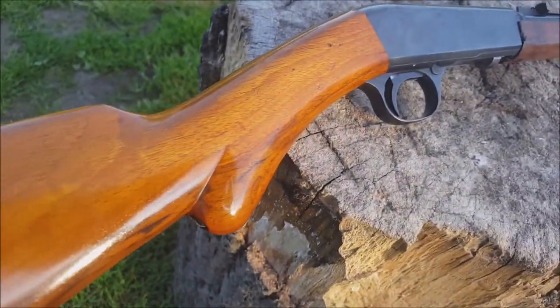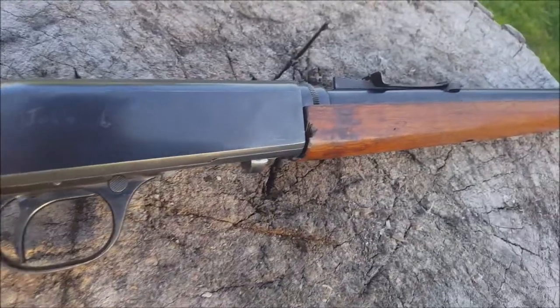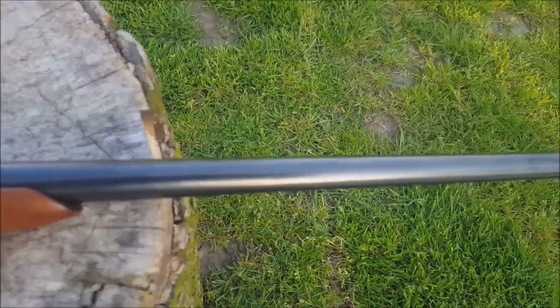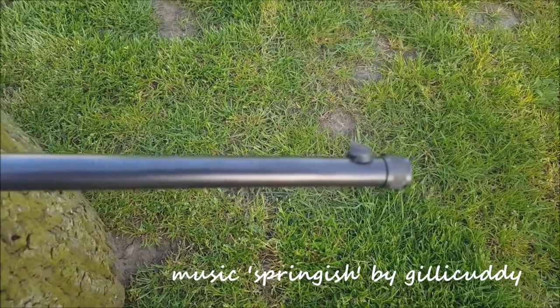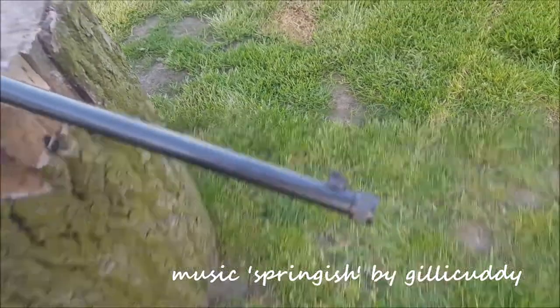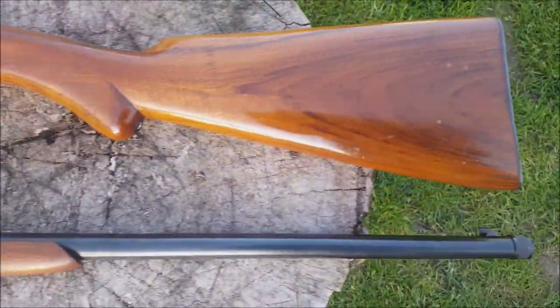They've been made by Remington and Rocco on guns over the years. Initially put into production, I think it was 1914, and they're still being made today, which says a lot about the design really if the rifle is still being made a century later. Quite a few features on it set it apart from a modern semi-auto like a Ruger 10-22.